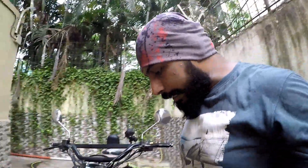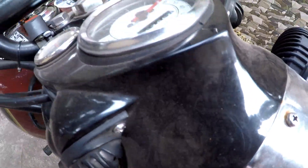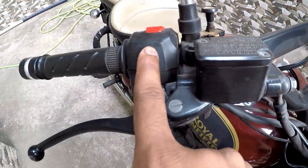So currently it's been more than a week. I haven't gone anywhere on my bike, so the condition looks really bad. You can see there's dust all around — it became really dusty.